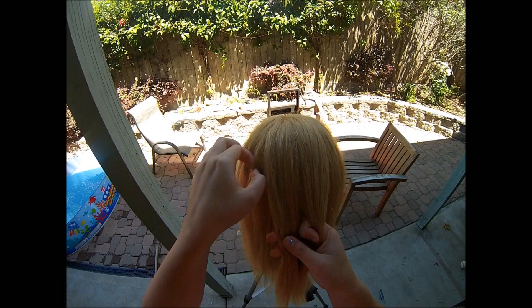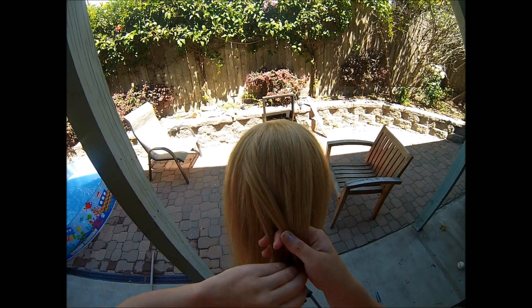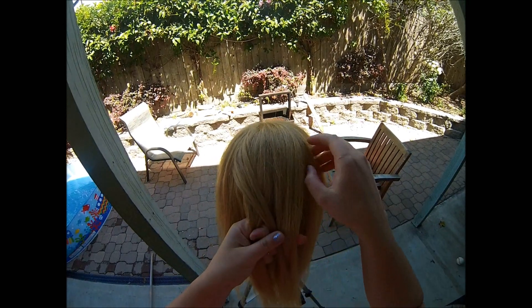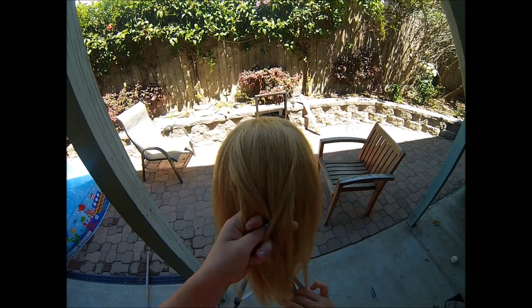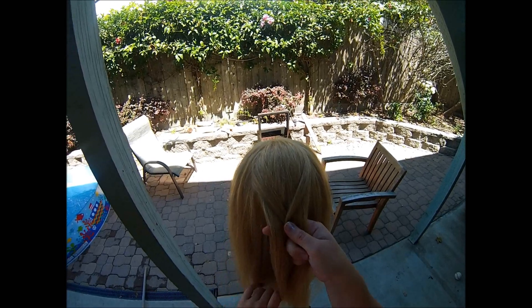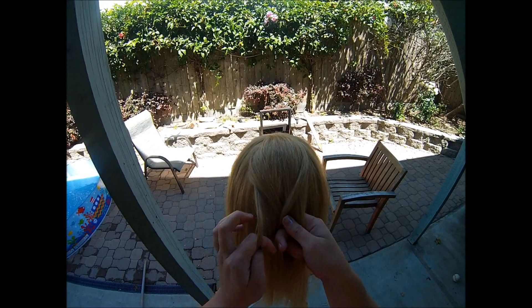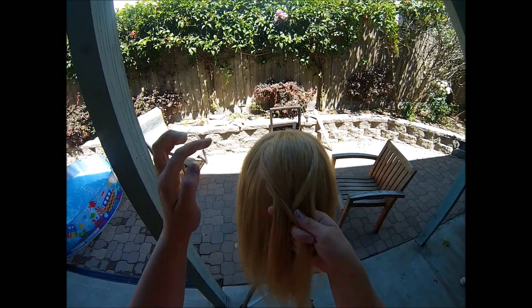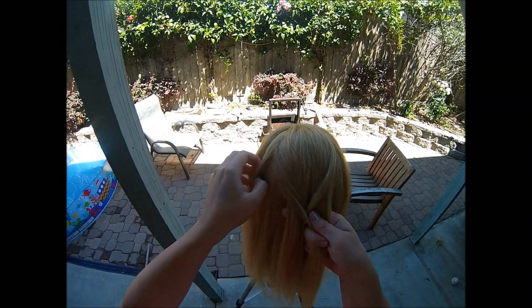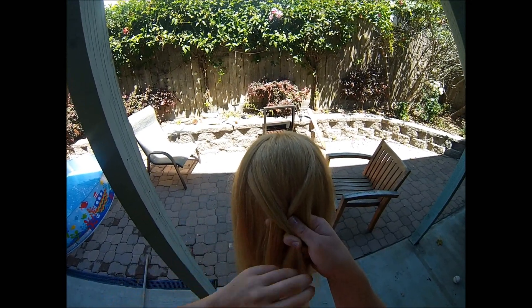You're going to take a small piece of hair from the left side and add it to the right. And you're going to take a small piece of hair from the right side and add it to the left. The next step, you're going to take a small piece from the outside of the hair that you're holding in your left hand and you're going to add it to the right. And then you're going to take a slice of hair from the left and add it to the right.